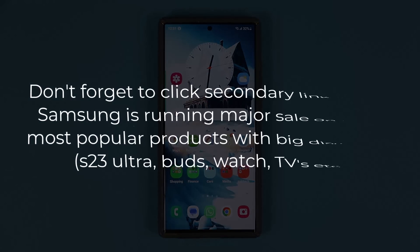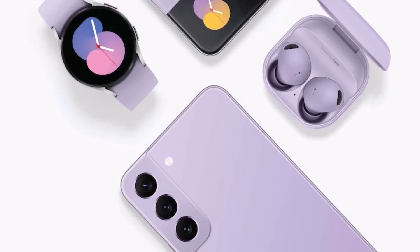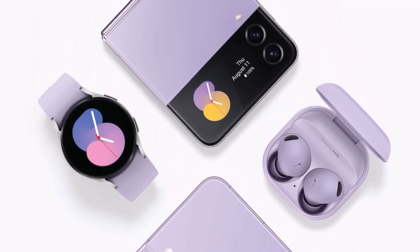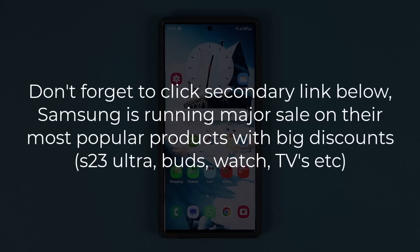It says installed. I also want to let you know that there's going to be a secondary link down below. When you click that link, it is going to take you to Samsung's website — they are running some massive sales on their most popular products for the next couple days. Click the link to preview what's happening.